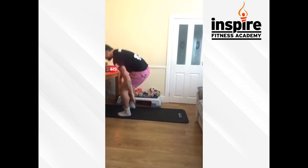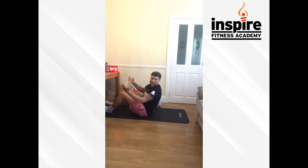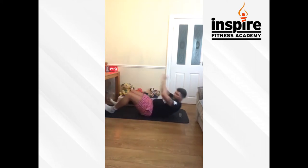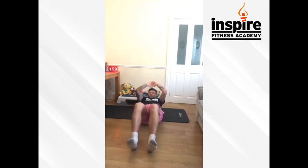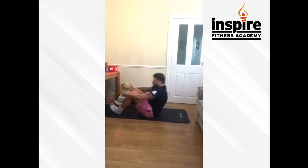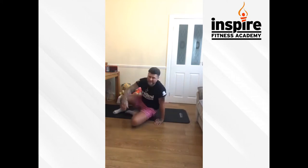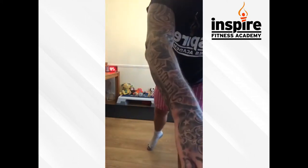Down we go guys — legs bent, point your toes up, come up and touch your toes. If you've got a weight — weight above your head, tins of beans, a child — anything with a bit of weight to make it harder. Let's go, this is round number four, keep it going guys. Blast them out — up, touch your toes. 10 seconds left — I'm here every Monday at 6, Saturday morning at half past 10. And have a rest guys, that's the end of round four.